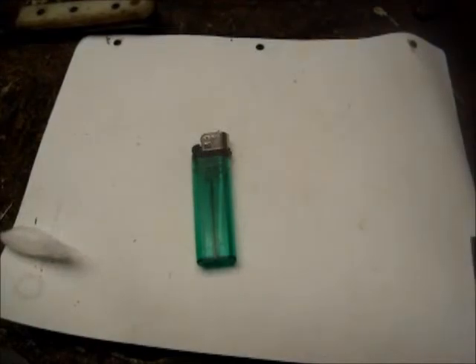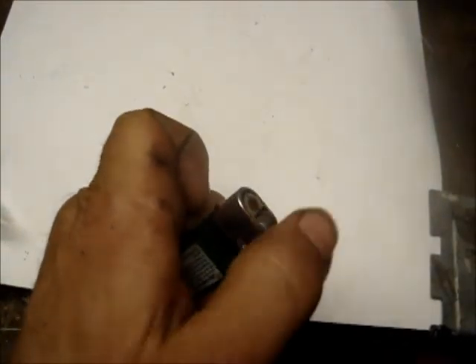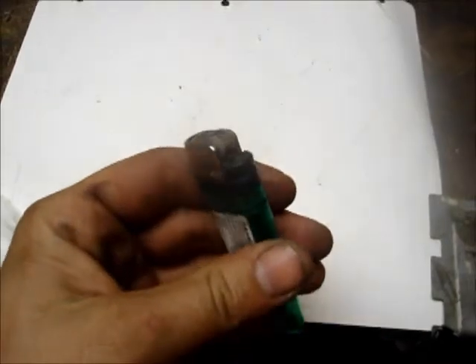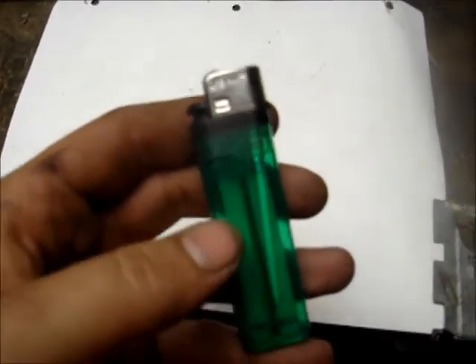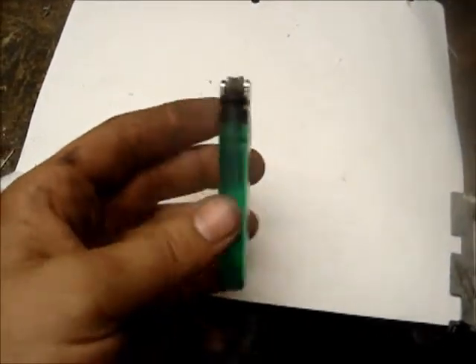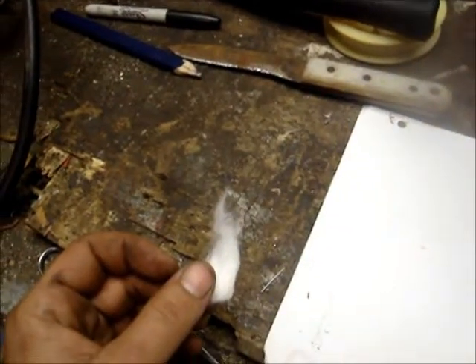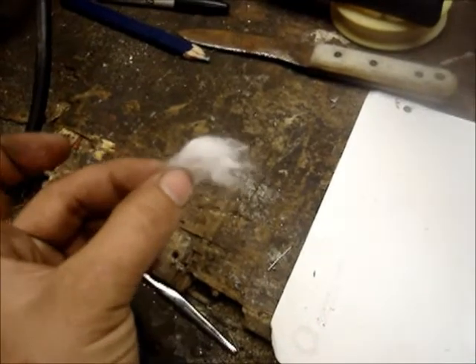All right YouTube, we're gonna make a little video on fire from a dead lighter — it has no fuel in it. We're gonna see if we can scavenge this lighter and make fire. What we're gonna be using is a little piece of cotton ball.